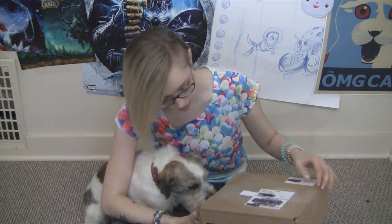Yeah, you are a good boy. So let's check out what's in this Bark Box.